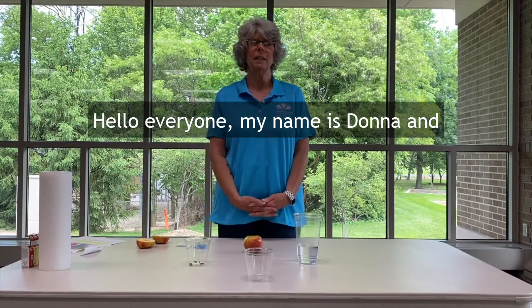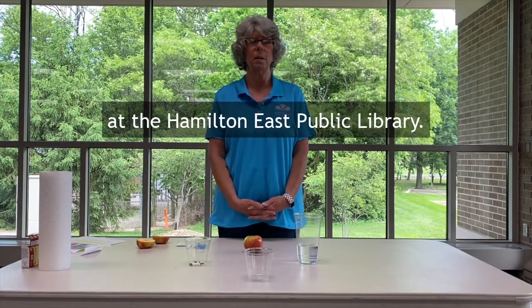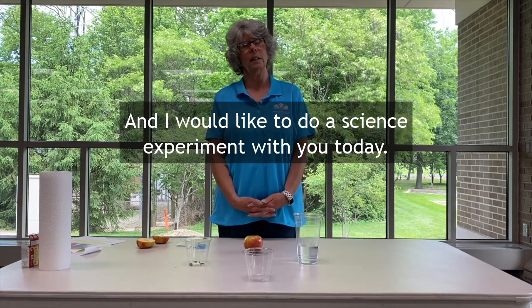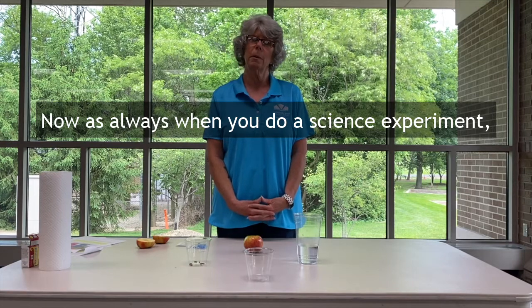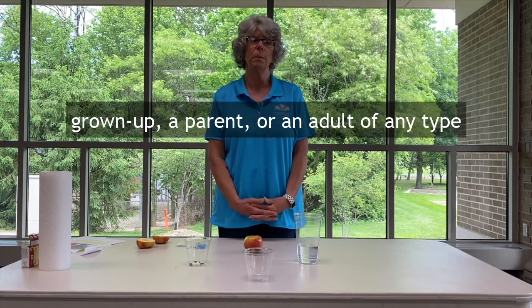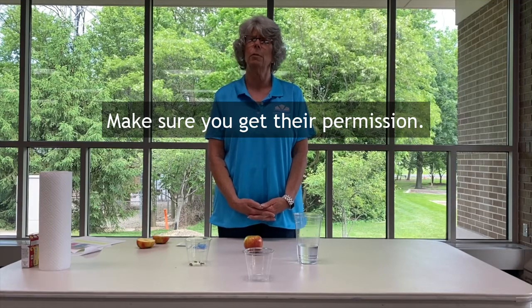Hello everyone, my name is Donna and I am one of the youth librarians at the Hamilton East Public Library, and I would like to do a science experiment with you today. Now as always, when you do a science experiment, make sure you have a grown-up, a parent, an adult of any type with you for your experiment — make sure you get their permission.